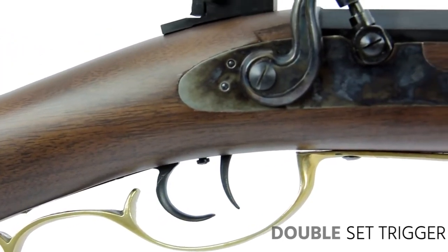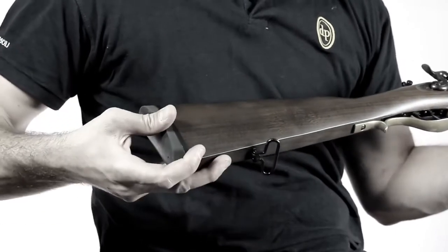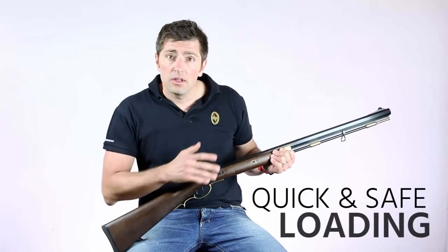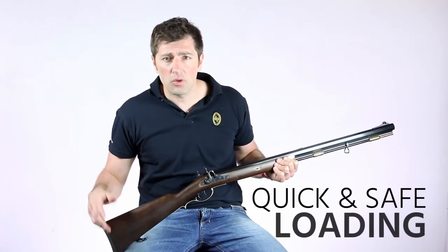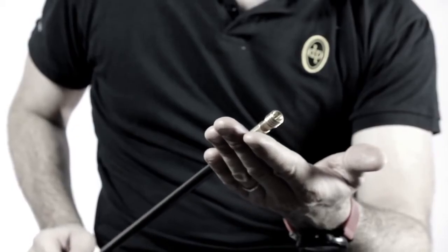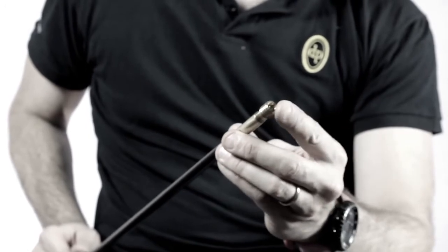It comes equipped with a double set trigger, and the stock of American Walnut has a comfortable checkered pistol grip. The fiberglass ramrod, due to its flexible and resistant material, enables quick and safe loading, while the patch shoulder has been modified to avoid deforming the conical bullets and Sabot bullets.